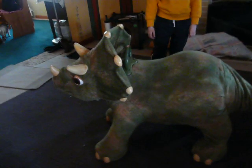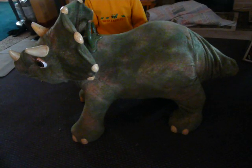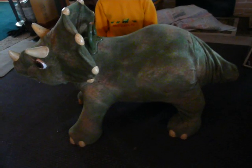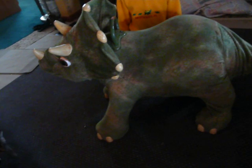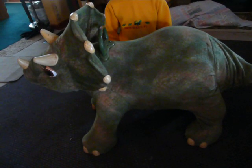My daughter's going to help me demonstrate all of the features. It does not have the leaf — it did originally come with a leaf, but it's been lost.